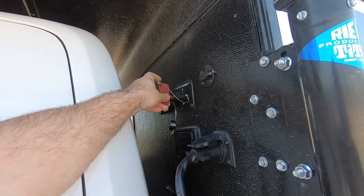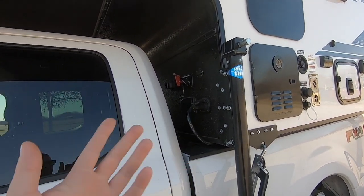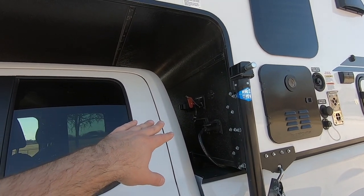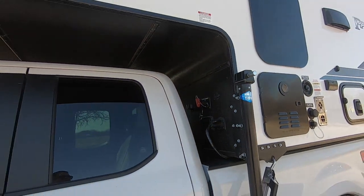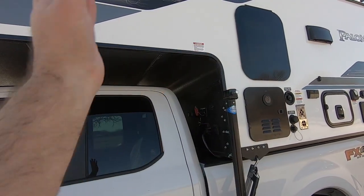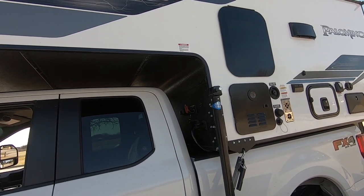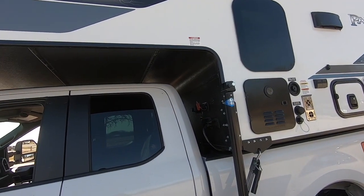Now in the off position — like in storage when we're going to have the camper off the truck for a period of time — we don't want to discharge the battery completely. So we'll turn the disconnect switch to off, which disconnects the battery from all the users on board: lights, ventilation fans, furnace fan, and so on.